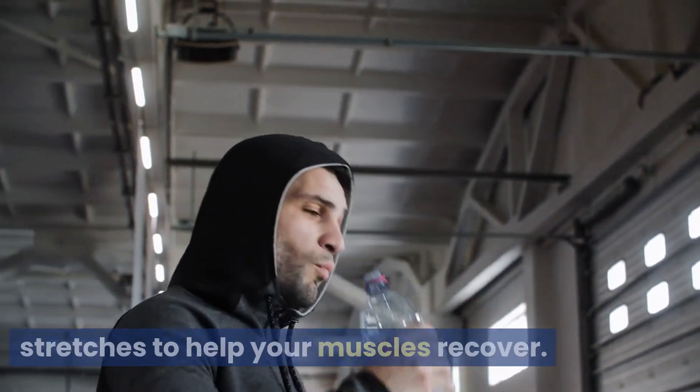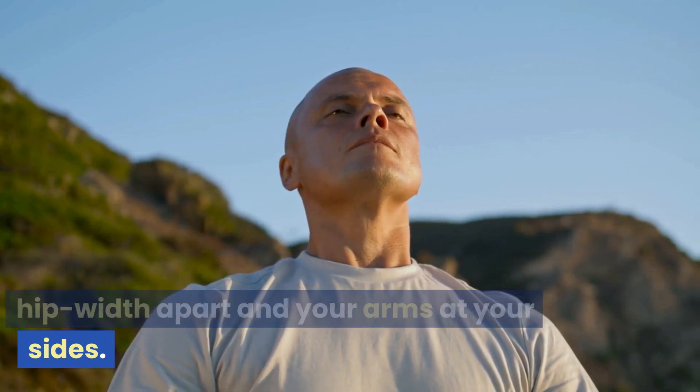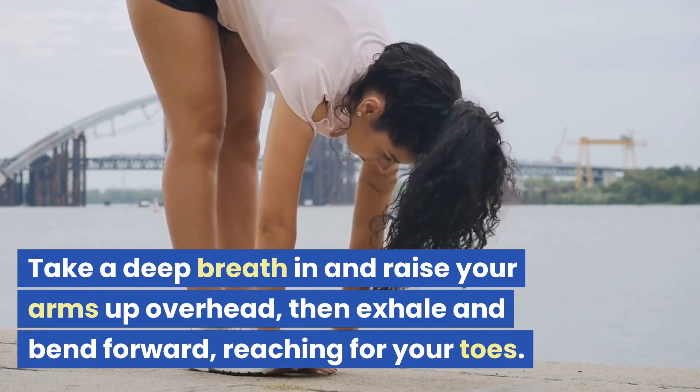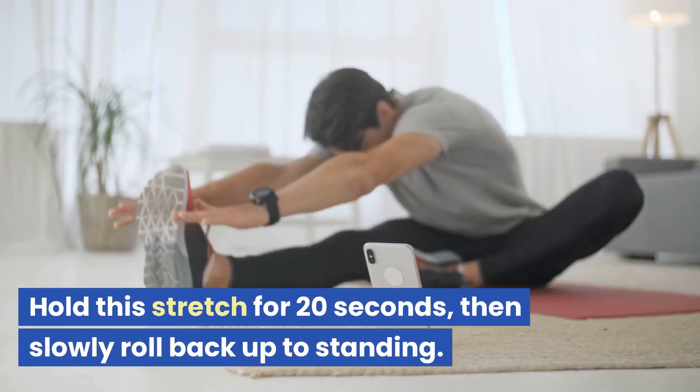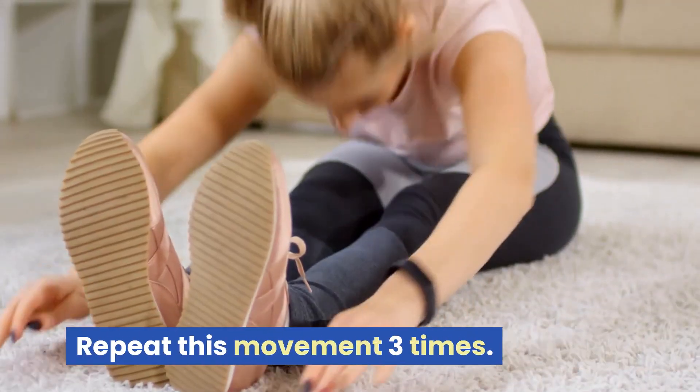Finally we'll end with some cool-down stretches to help your muscles recover. Begin by standing with your feet hip-width apart and your arms at your sides. Take a deep breath in and raise your arms up overhead, then exhale and bend forward reaching for your toes. Hold this stretch for 20 seconds, then slowly roll back up to standing. Repeat this movement three times.